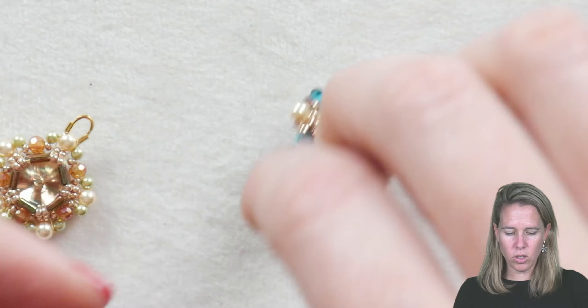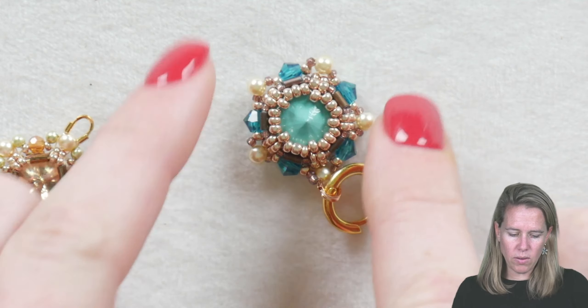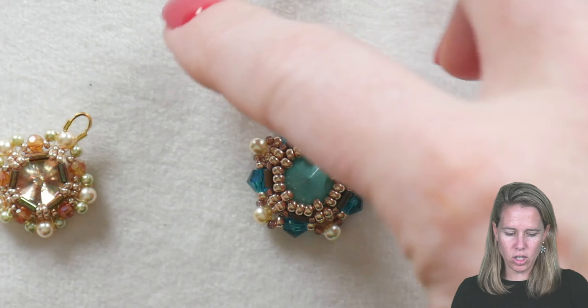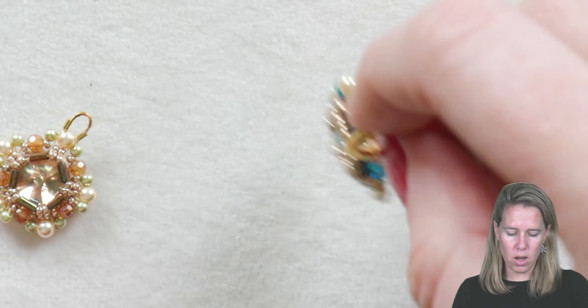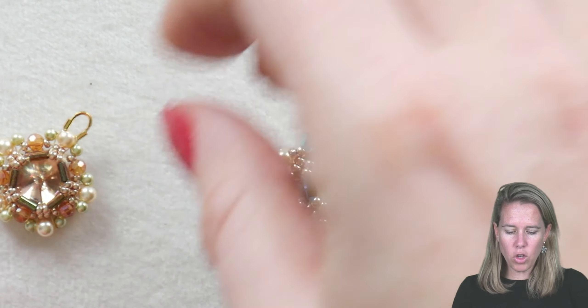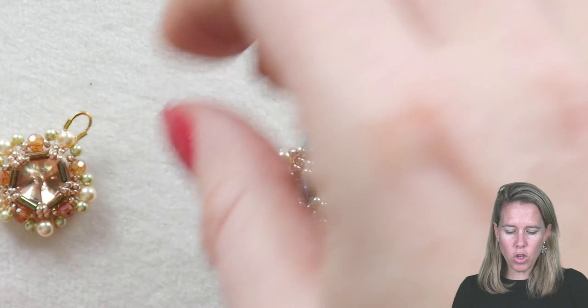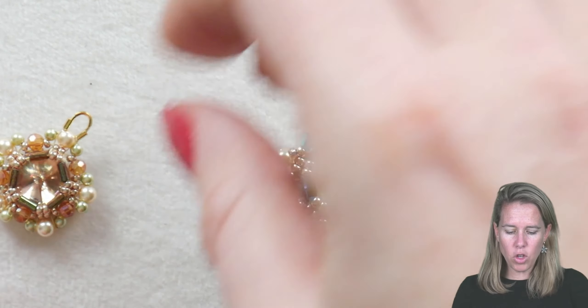And there you have a beautiful set of crystal bezel earrings. Putting that onto a nice huggy earring, you can change out for lots of different colors, make these simple little bezels, or even look at the back for a starfish look too, by doing similar colors on the edges and having that crystal bead to the front.